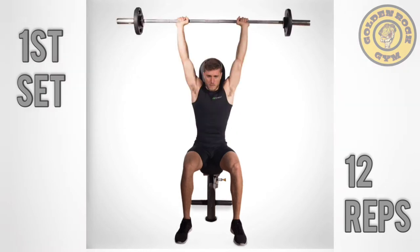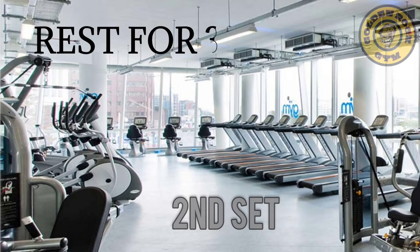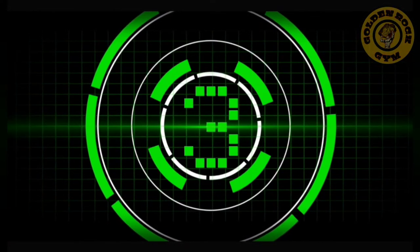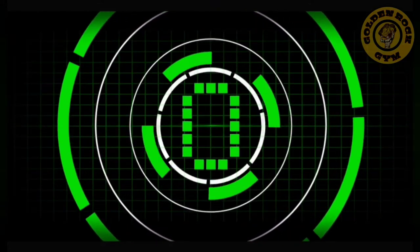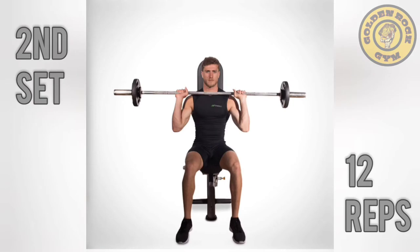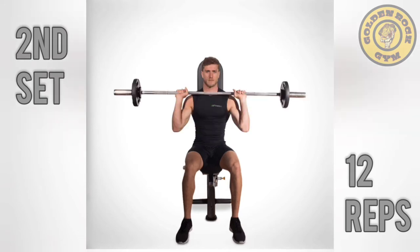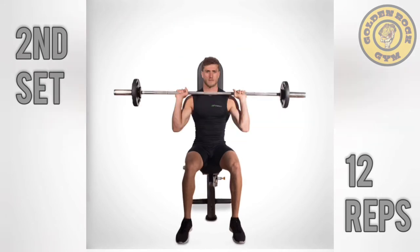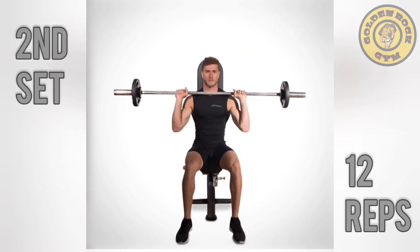10, 11, 12. Ready. 1, 2, 3, 4, 5, 6, 7, 8, 9, 10, 11, 12.